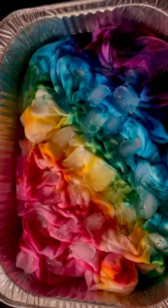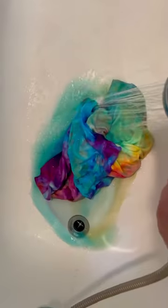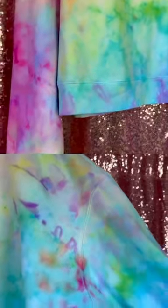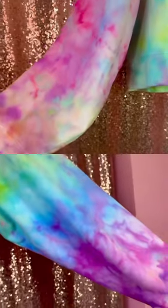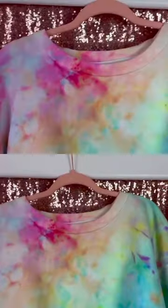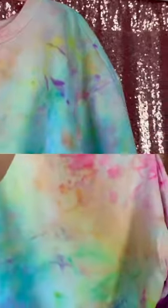I love that I can use all my tie-dye colors for this one project and save the rest of my powder for future projects, instead of mixing up the solution in each bottle and needing to do 20 projects at once or have it go to waste. This technique is so much fun, I can't wait to do it again. You can find an in-depth tutorial on my YouTube channel.